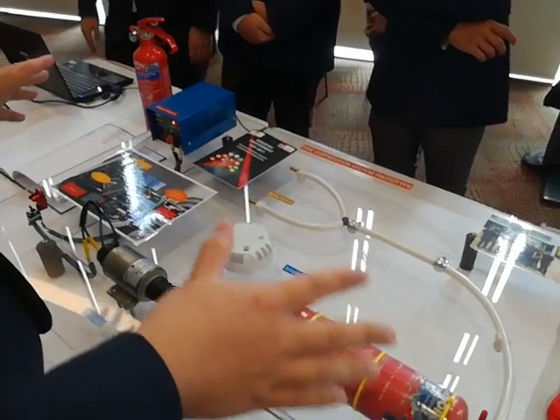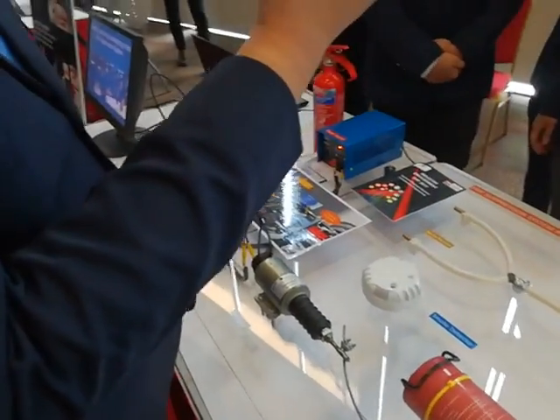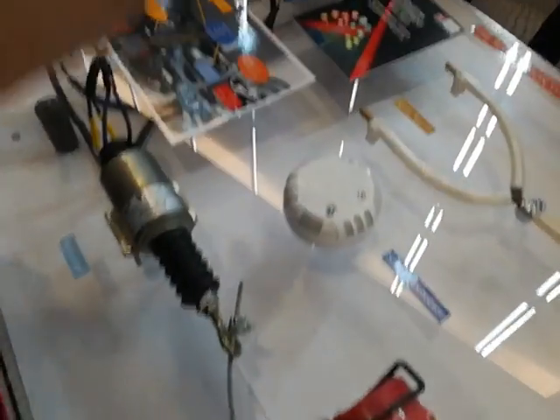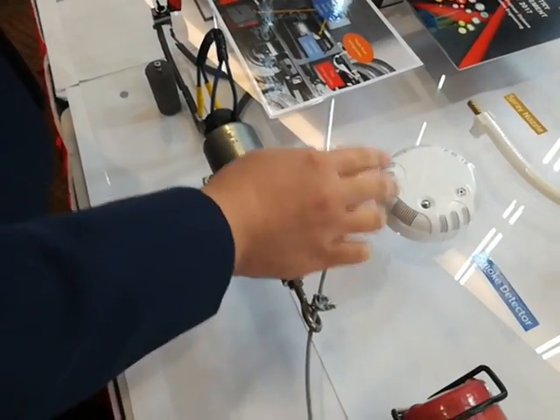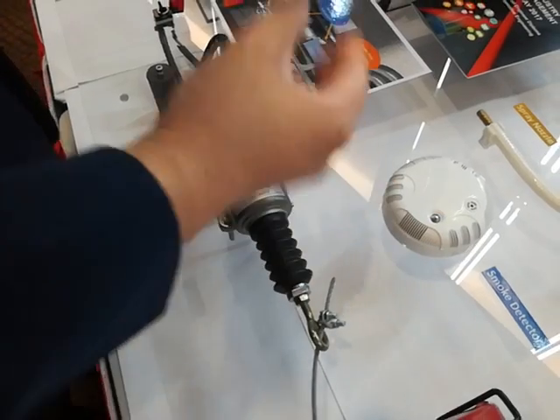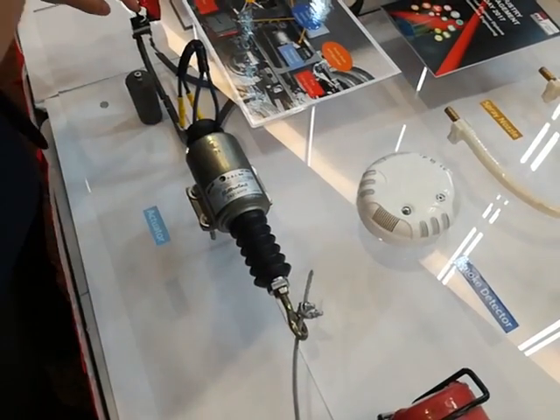This fire suppression system has a smoke detector mounted on top of the engine to detect if there's smoke. If there's a fire, there will definitely be smoke. When the smoke detector detects fire and smoke, it will give off a warning to the driver.